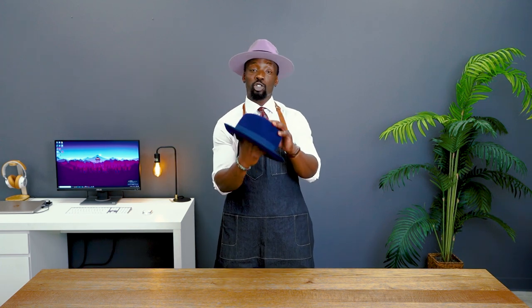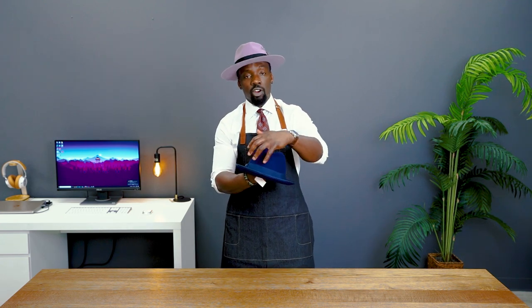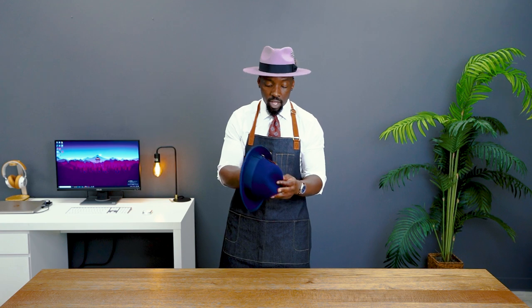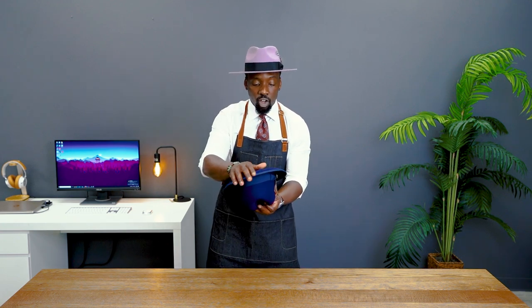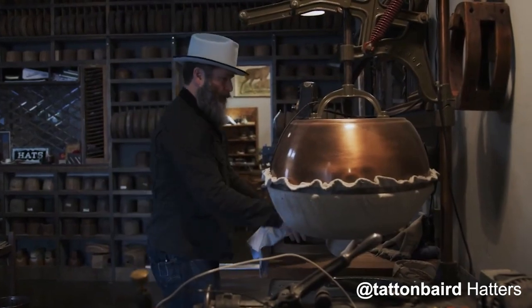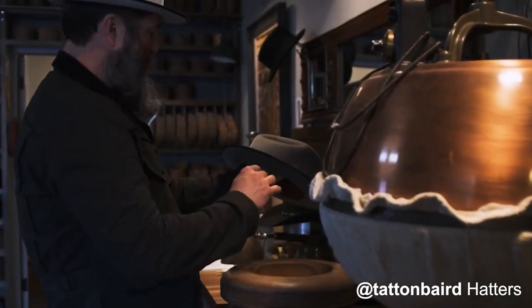Before we move on to actually fixing our crushed hat, it is important that we know the construction of a fedora. Here we have our troby fedora. Here is the crown — the crown has its own shape, and the reason it gets that shape is because during construction it is heated anywhere between 280 to 350 degrees to give it this mold. The brim has a curve to it, and the way the brim gets this curve is 100 pounds of sand pressure applied directly on the brim to give it its shape.